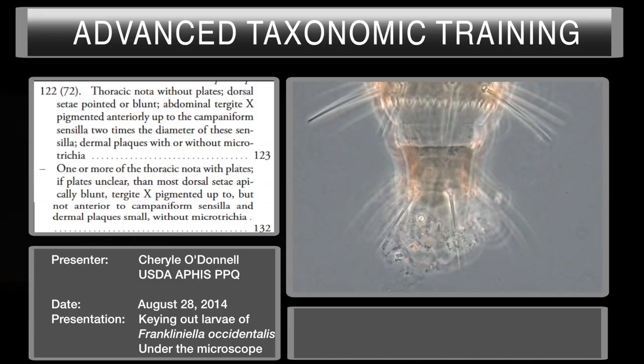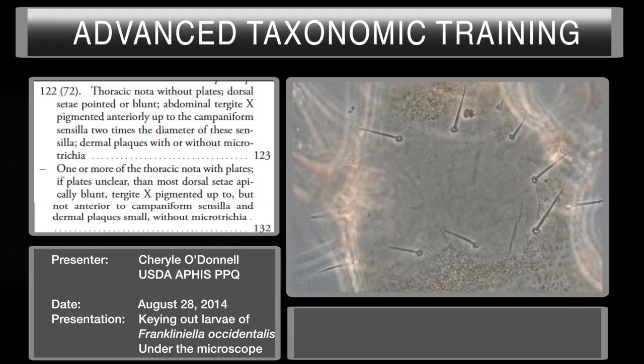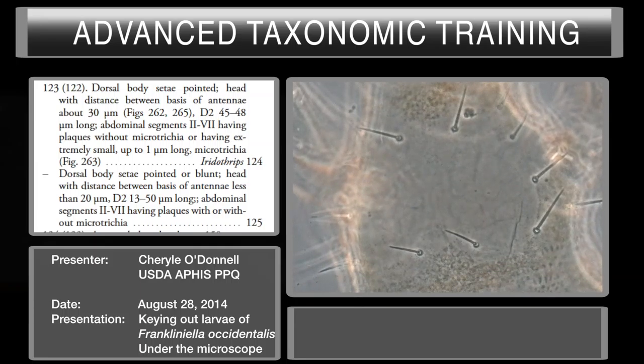Now we're going to look at the thoracic nota, which is essentially the main body of the thorax, and it's asking if it has plates or is absent of plates. You can see there are plaques on the segments themselves, and there is an absence of them on the thoracic nota. So we actually fit the first half of this couplet, which takes us to couplet number 123 on page 150.